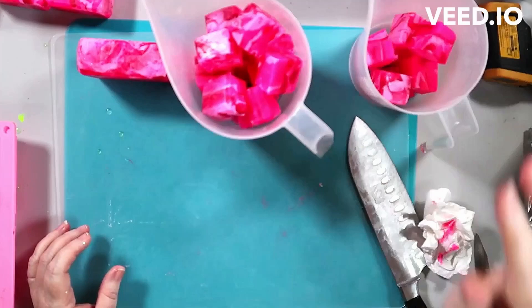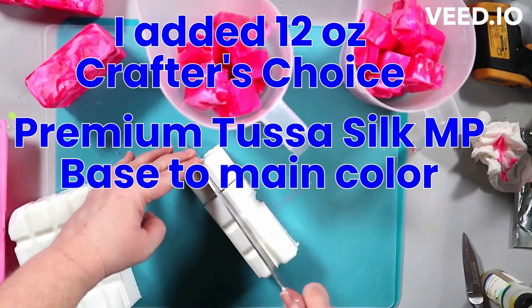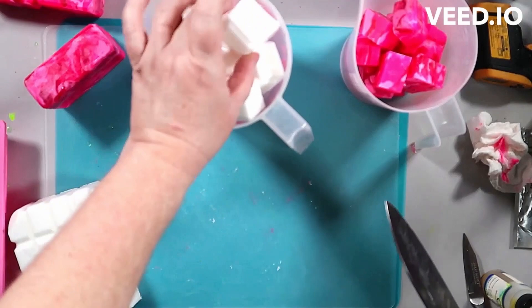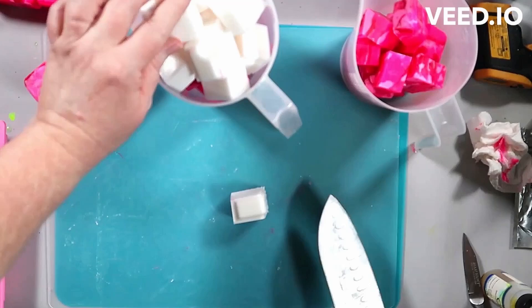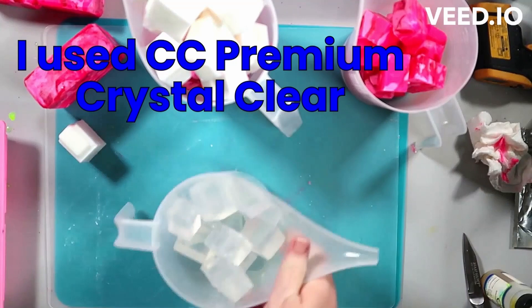I remelted this - you need to see me chopping up these bars here. I did that pretty soon after I did the first Barbie swirl. I'm thinking I did the first one on a Saturday, and literally the next day on a Sunday I did this rebatch. I don't even know if it's technically a rebatch - cold process soap makers have a very specific use for that term - but melt and pour soap is made to be able to remelt and use again.